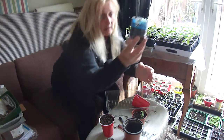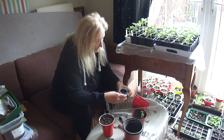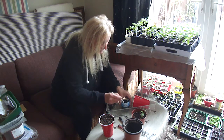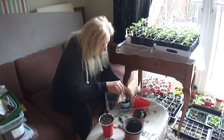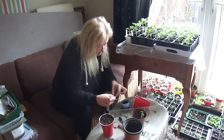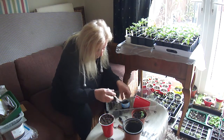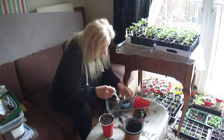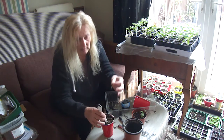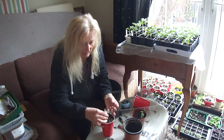If you can see, the root is quite deep. And if I remember correctly, I put four seeds in here. I'm trying to be as delicate as I can. That has quite a good long root, so I'm going to make a big hole.